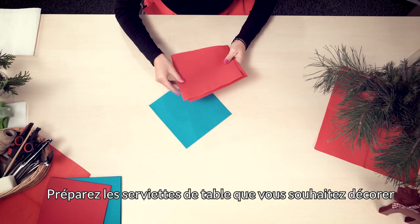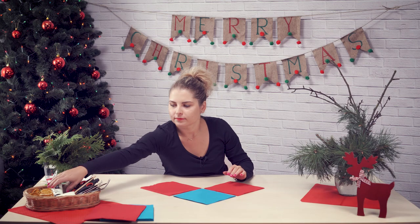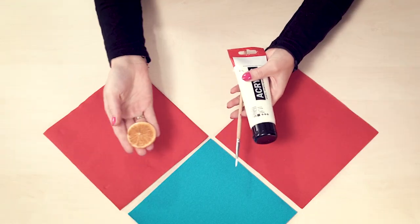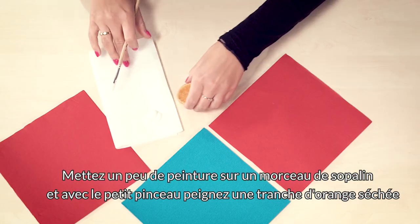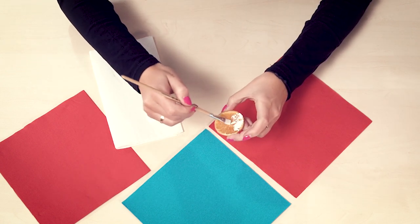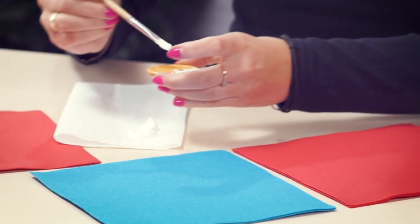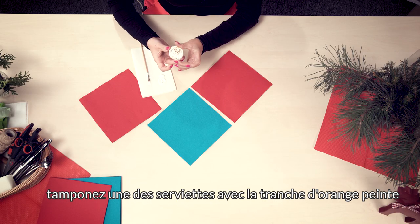Prepare napkins you would like to decorate. Squeeze some acrylic paint on a paper towel and paint a dried orange slice with a small paintbrush. Stamp a napkin with the painted orange.